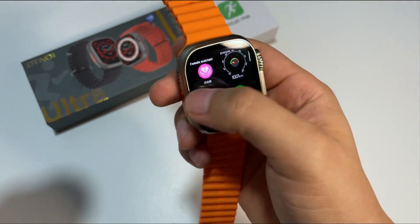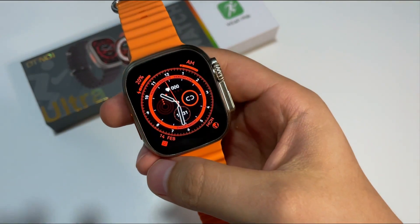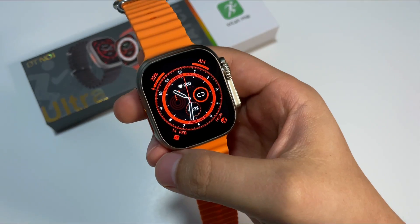Aquí tenemos más opciones y pues realmente es un muy buen reloj, se los podemos recomendar. En la descripción de este video les voy a estar dejando los links de compra.